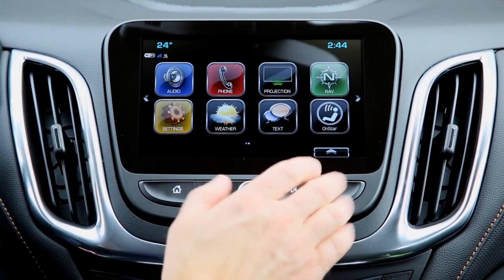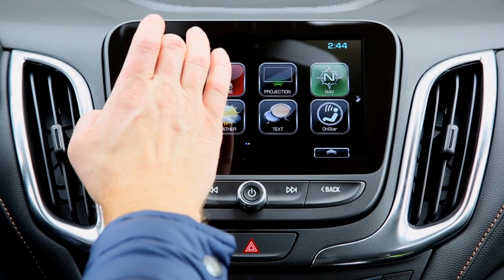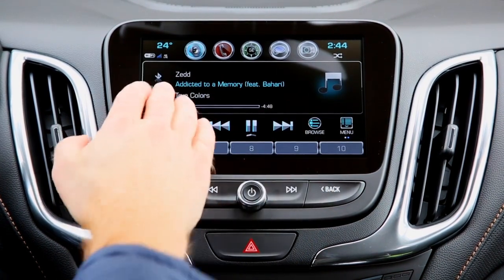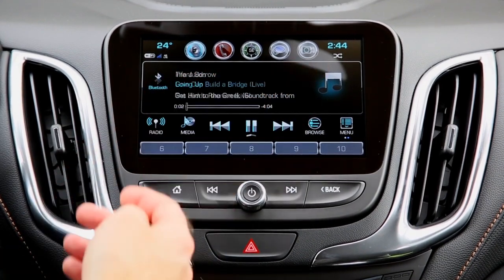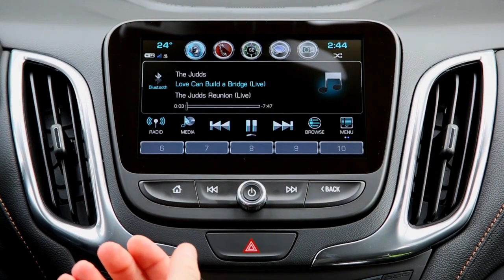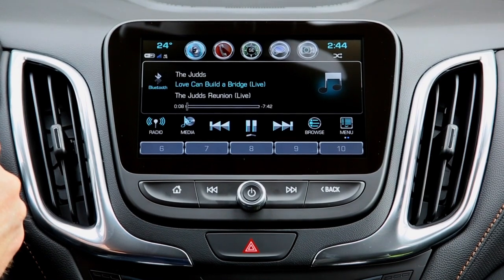Another thing you can do once the phone is paired via Bluetooth is accept incoming calls the same way. If you want to control music playing via Bluetooth, you can use the buttons on the steering wheel to skip between songs quickly. You can also have song information pop up in the DIC — the Driver Information Center — which is located in the center between your miles per hour gauge and your RPMs.